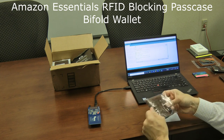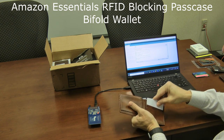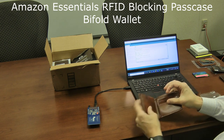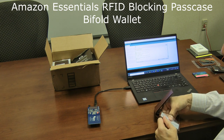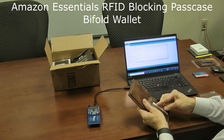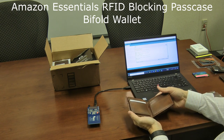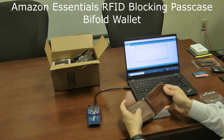Next is the Amazon Basics leather bi-fold wallet, a standard style with a money compartment. I try a credit card in the card slot — can't read it. I try the ID area — can't read it. I try the outermost pockets — they go down pretty deep and the card can't be read from either side. This Amazon Basics wallet really doesn't seem to have a weak spot. All the spots seem to be protected.